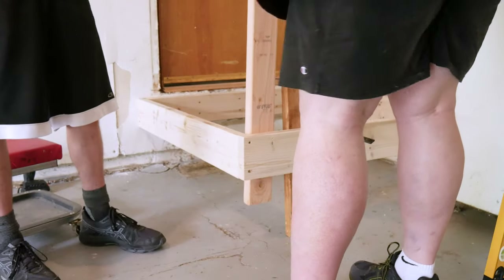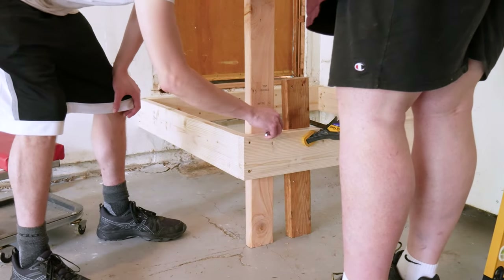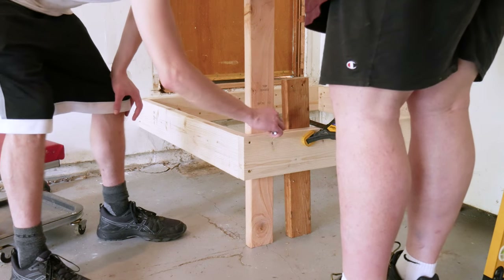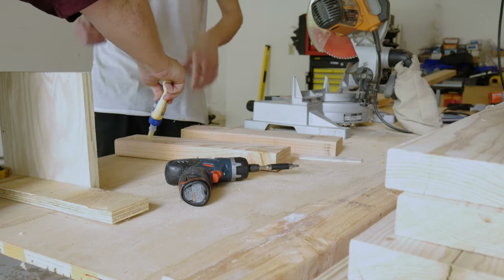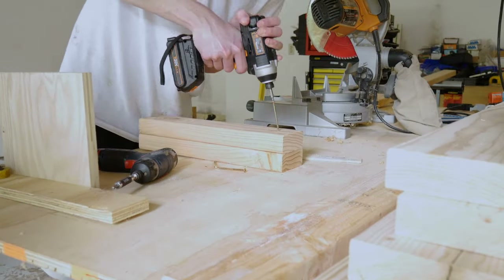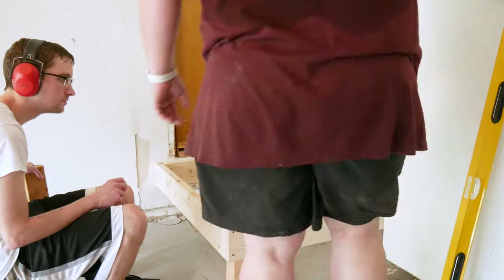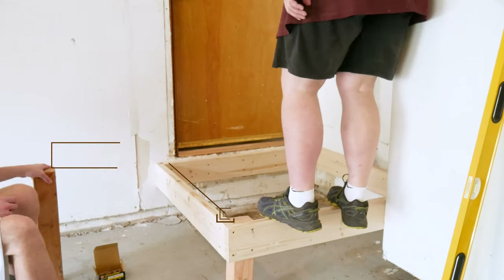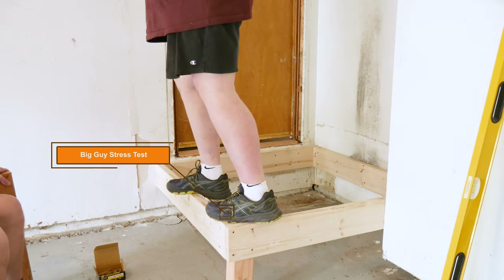Next, we'll replace the temporary vertical support with a double-up 2x4 post. With rim joists 3 and 4 level, we place a 2x4 in the corner where they meet and scribe a line across the top of the rim joist. We'll then cut two boards to this length and glue and screw them together. A few screws through the joist and into our new post and everything is fully supported. The perimeter of our landing is complete — solidly supported and attached to the structure of the house. We've been very careful to keep everything nice and level along the way so our deck will not slope or tilt.